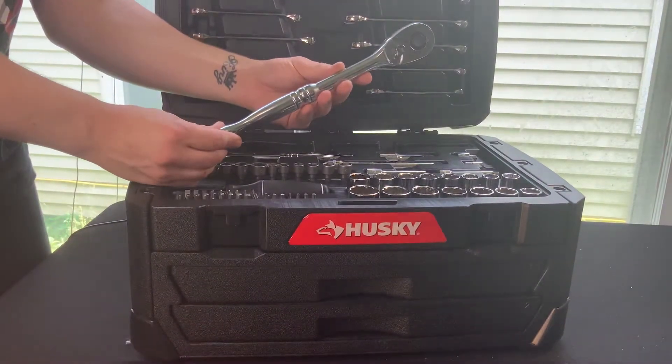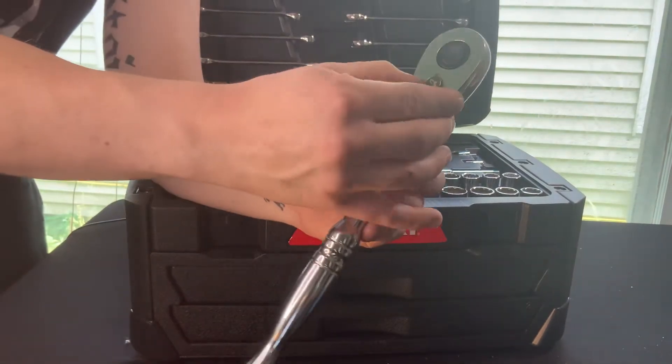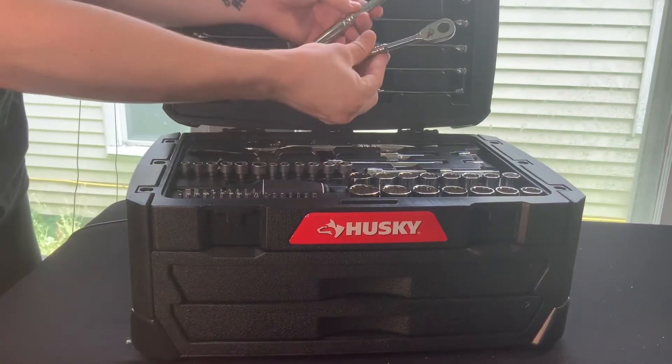Next is our seventy-two tooth quick release half inch drive Husky ratchet, our three-eighths drive, and our quarter inch drive.